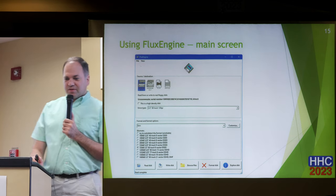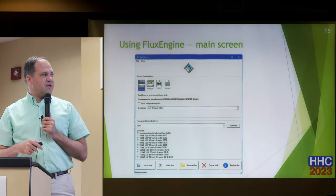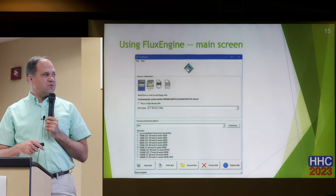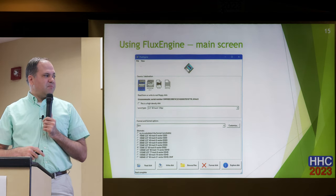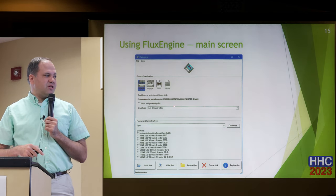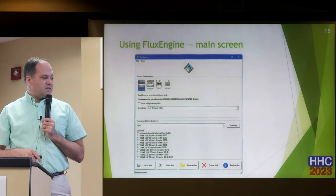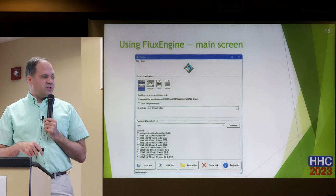This is what the FluxEngine software looks like. Here's the main screen. I have two drives connected — my 3.5-inch and my 5.25-inch. You pick the drive, or you can pick a flux file or disk image as a source. Then you pick the type of drive — here I said it's a 3.5-inch, 80-track, 135 tracks-per-inch drive. Then under IBM I picked the format. There's an option that says 'try to auto-detect,' which is what was being asked about — but it also says 'unreliable.'